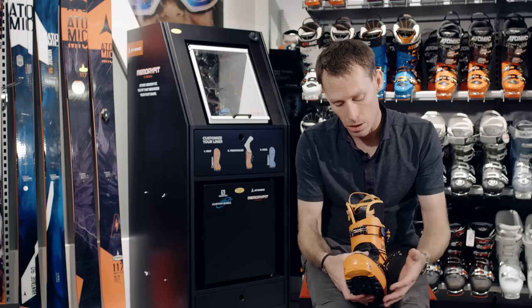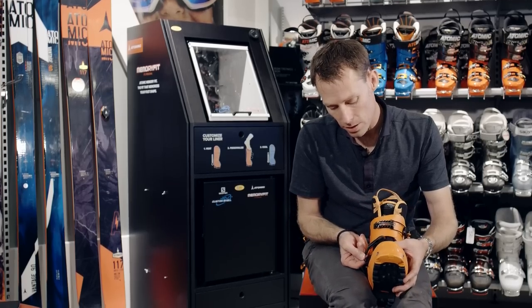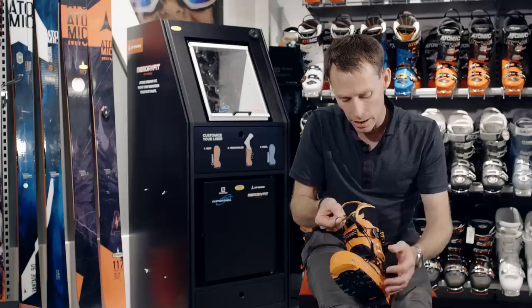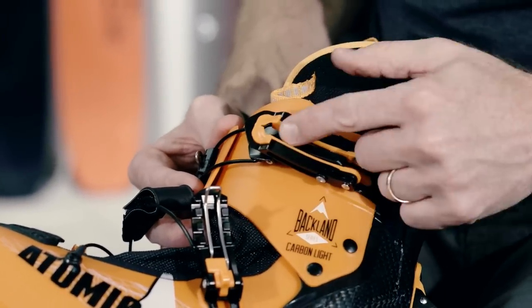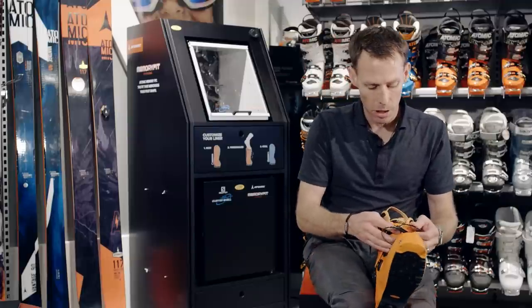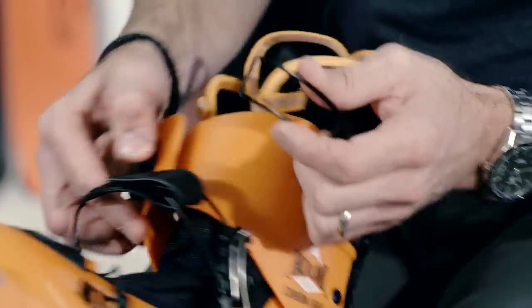First, you're going to open the shell buckle so that you can disconnect the cross lace from the inner lace guide. It comes off really easily. Next, you're going to open the cuff buckle and you'll see that the cuff buckle stays in its maximum forward position. After that, you can disconnect the cuff buckle with its own locking fixation to keep it in place.